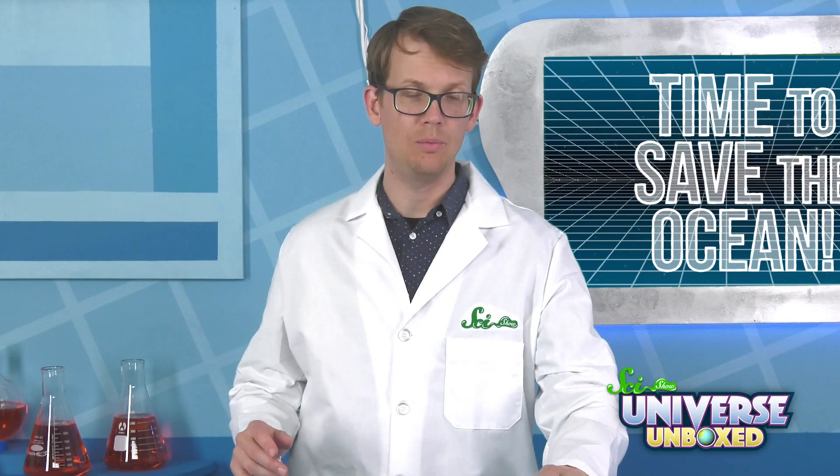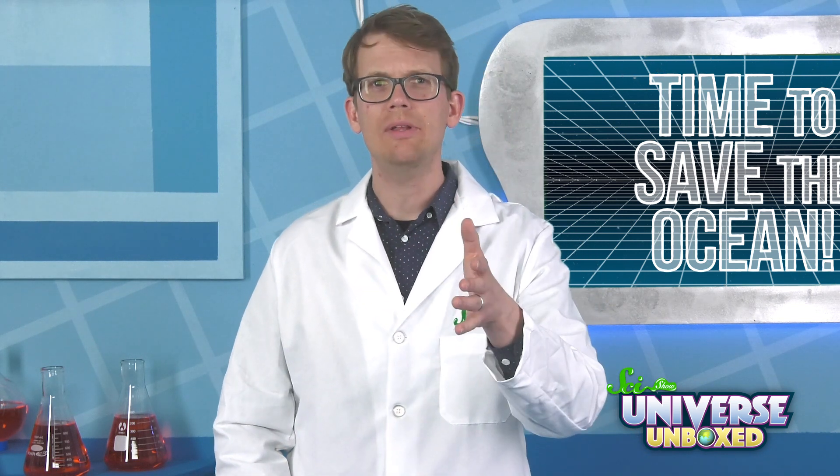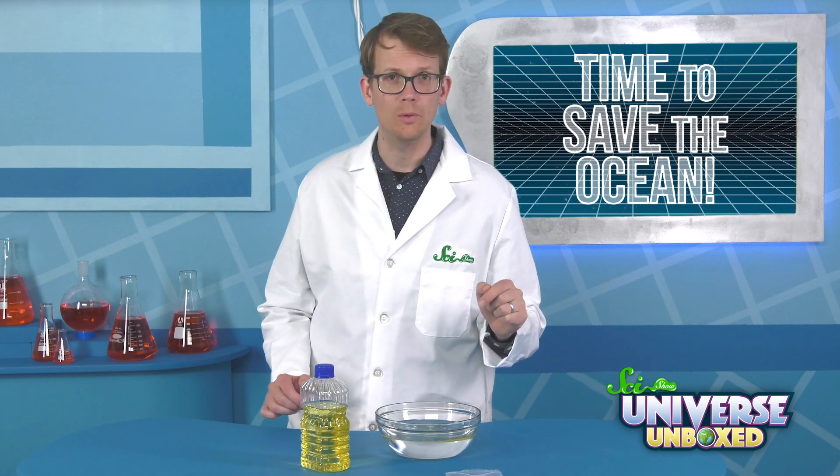First, add a little vegetable oil to your bowl of water. Oil is hydrophobic and it's less dense than water, so it should repel the water and float. What do you think will happen when we add our magic sand? Based on what you know already, take a few minutes to make a prediction. Then, when you're ready, sprinkle magic sand over the spots of oil.